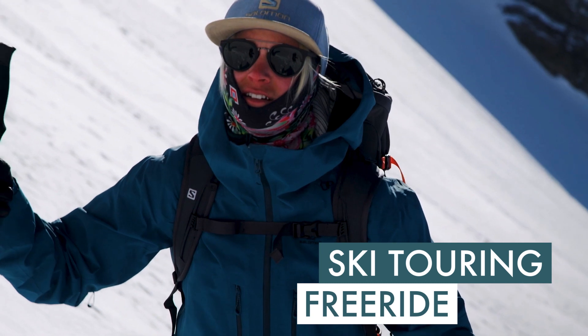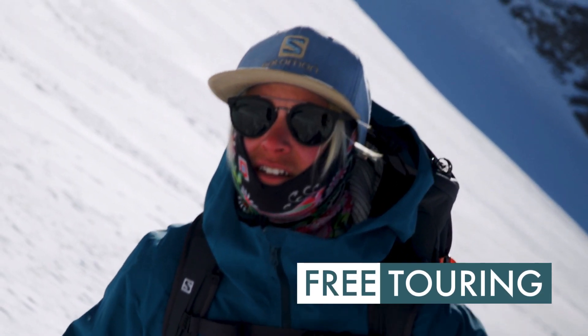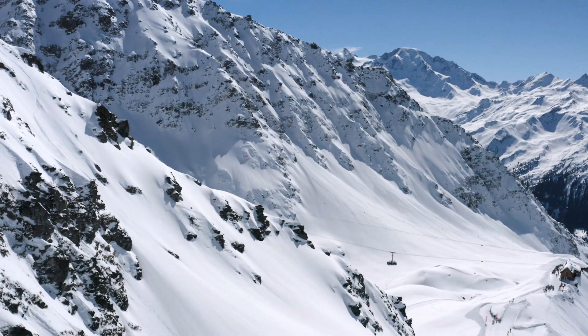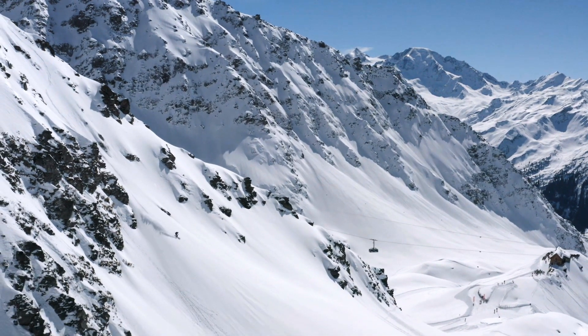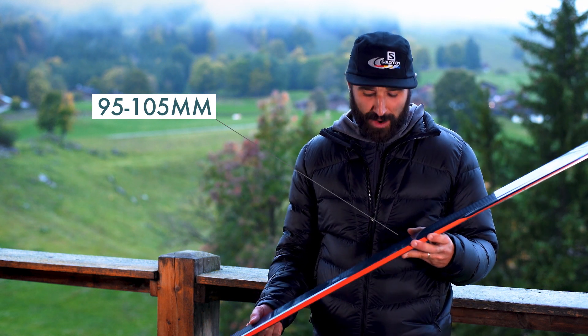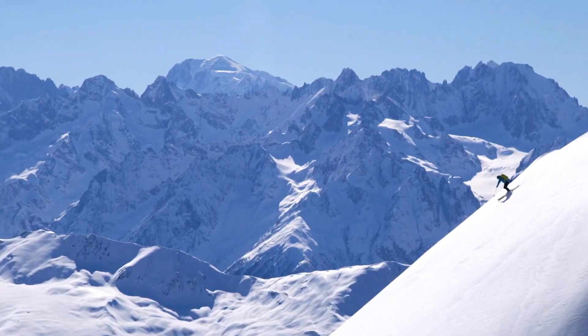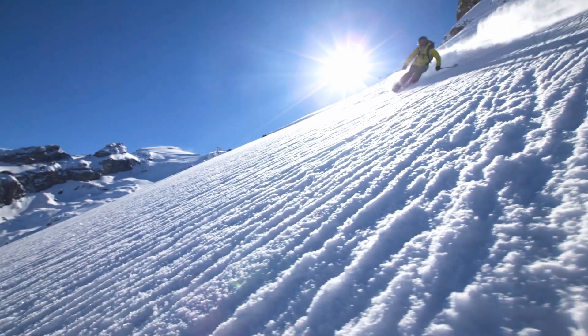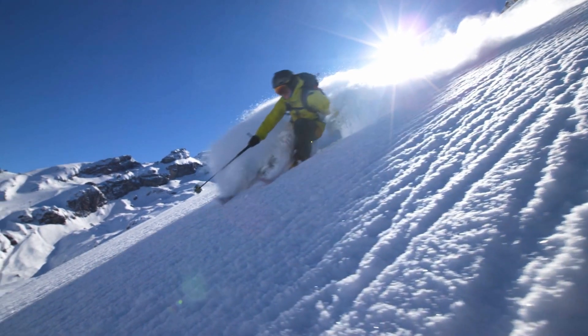Free touring is a mix between ski touring and freeride. The free touring range is for people who don't mind using skins to hike up. Also known as freerando, these skis have a waist width of 95 to 105mm with some tip rocker. They are usually a lighter version of a freeride ski for skiing hard on the descent.